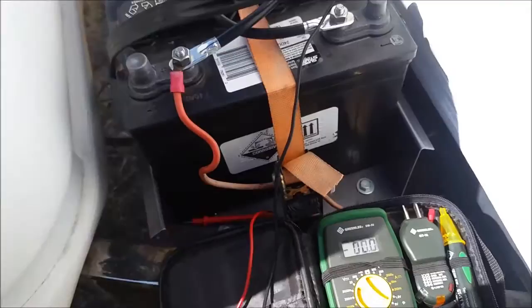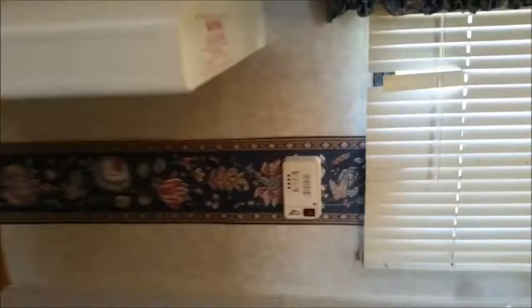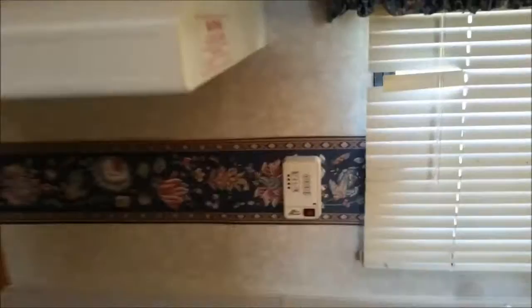We have a reading of 13.1 volts, so that should say full. Through the power of the pause button I'm now magically inside and our battery registers as full. With not too terribly much effort and some free batteries, I have tripled my storage capacity.